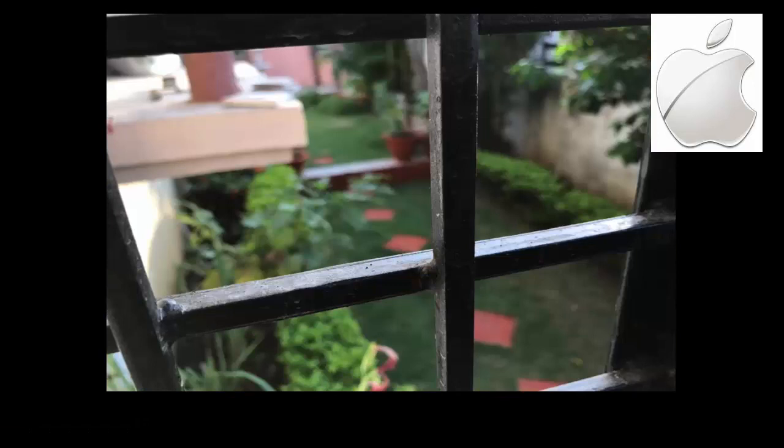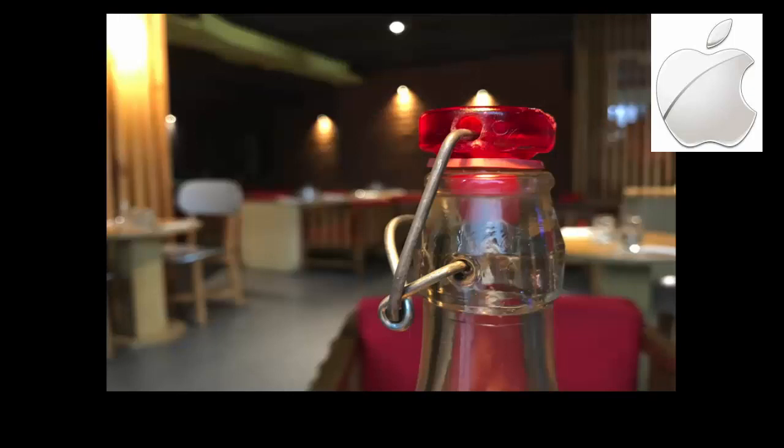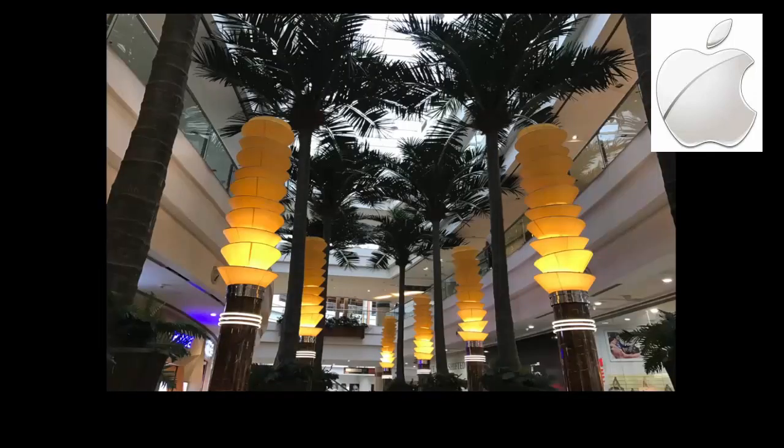The portrait mode is only available on the iPhone 7 Plus, which gives an even better effect to these close-up shots. In artificial lighting conditions, the results are amazing and the noise levels are very minimal, if any.